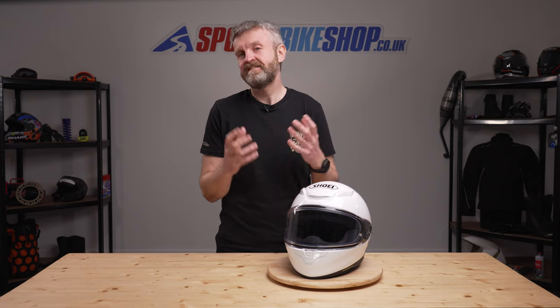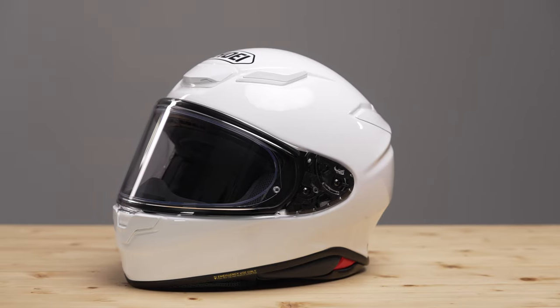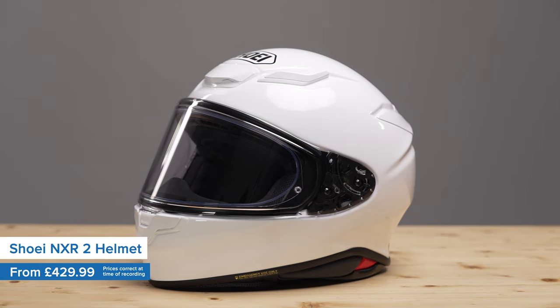Shoei's NXR2 helmet is the latest in a long line of very popular sports helmets by Shoei that goes way back to the XR700 and probably even beyond that.